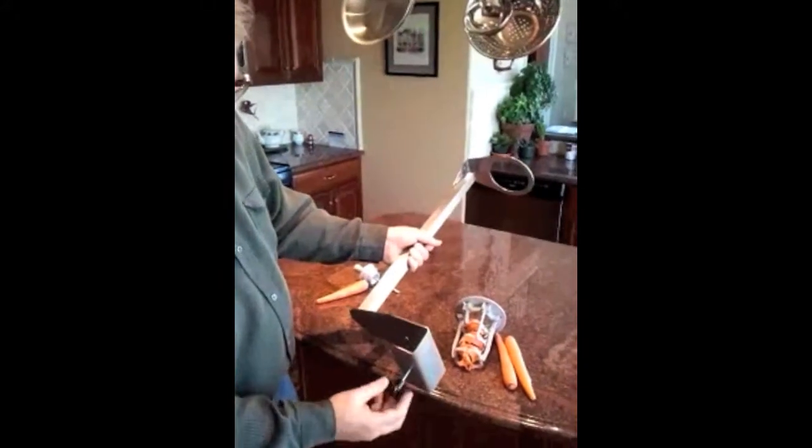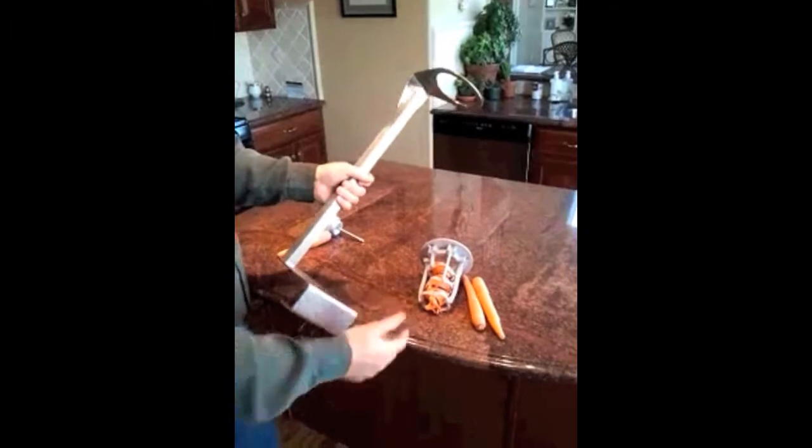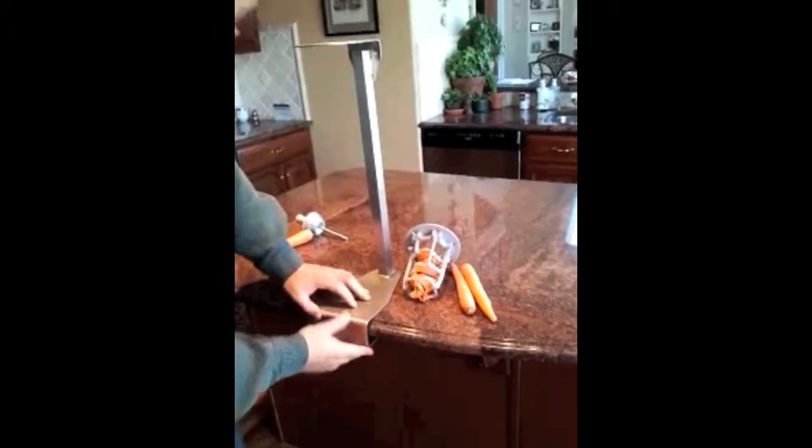And then we've got a new stand. This stand's got a clamp down here so we can tighten it on to almost any table. In this case we've got a granite table, but it could be a stainless steel table. I'm just going to go ahead and tighten it down so we've secured that on there. It makes it easy for it to have some stability so you can work with it.